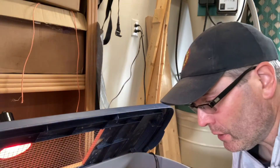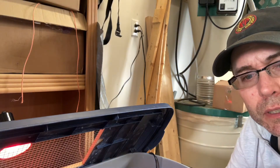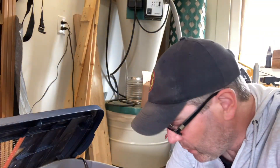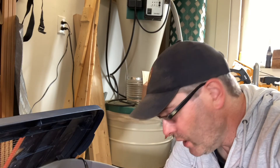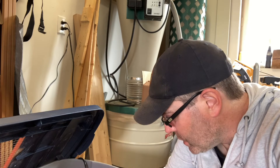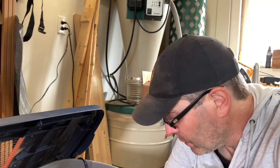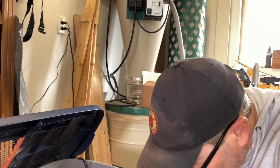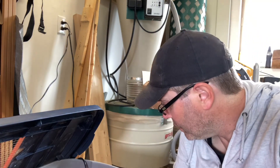So that's it in a nutshell: if your chicks have a buildup around the vent, it's quite possibly pasty butt. To clean it up, just need a little bit of water, a little bit of paper towel, and a little bit of time — within a few minutes you can have each one cleaned up. I haven't seen this before, so I'm going to keep an eye on them. We only have five, so I want to maximize their chances of survival. I'll keep an eye on them over the next few days.